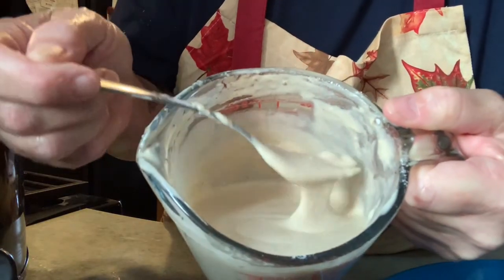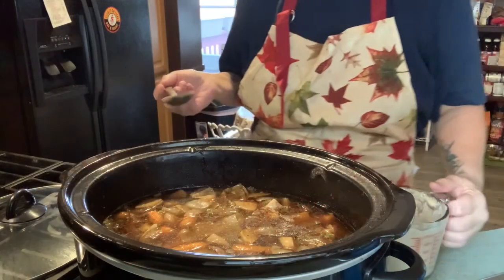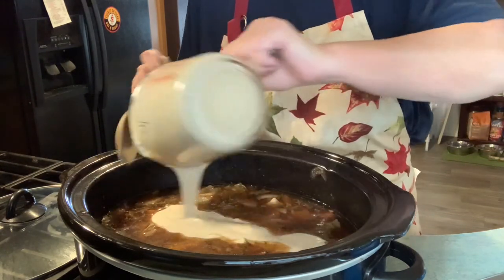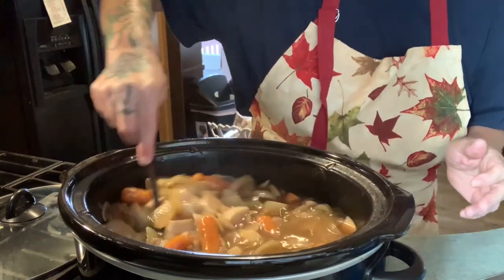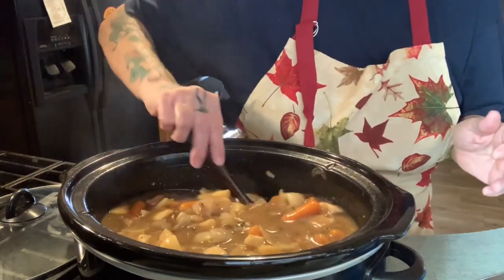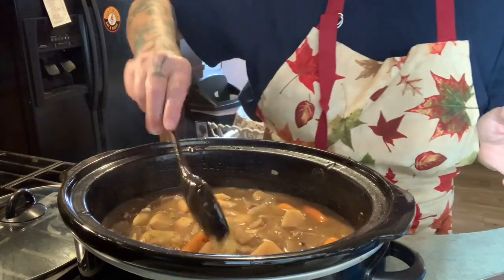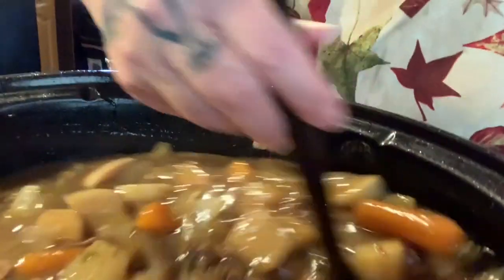Okay y'all, now this is the consistency you want — and that's going to make for a lovely gravy. What we're going to do now is mix all of this into the stew and stir it in as quickly as possible. That's going to thicken the whole pot of stew. We're going to let that simmer for about a half an hour, then come back and plate it up and let Mr. James have a taste. You can already see where it's starting to thicken.